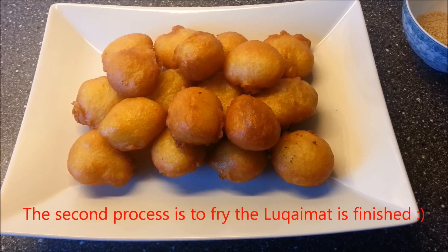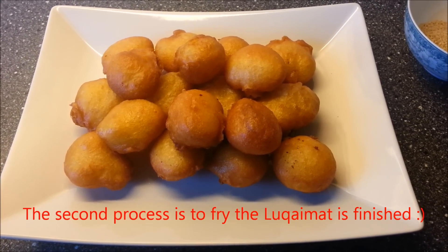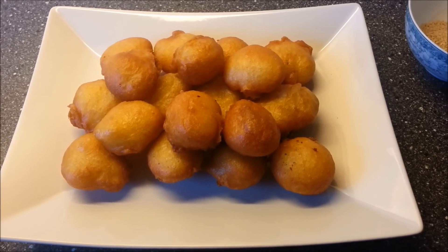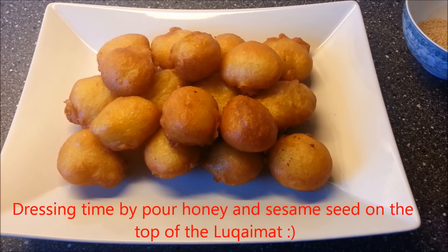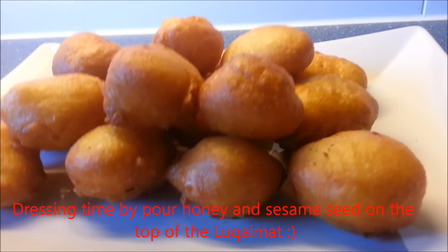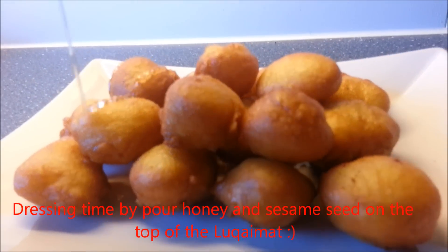That's all — our Lukaimat is finished cooking. Now we can serve it with date syrup or honey. Since we have honey here, we put honey on the top of our Lukaimat, just like this.